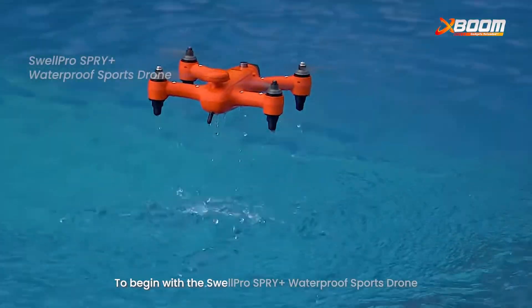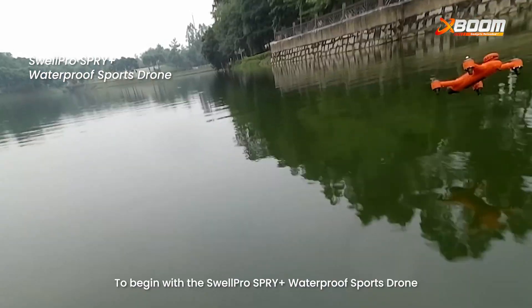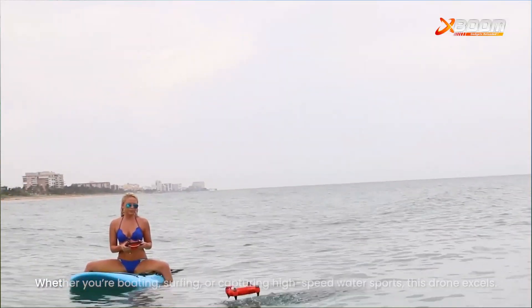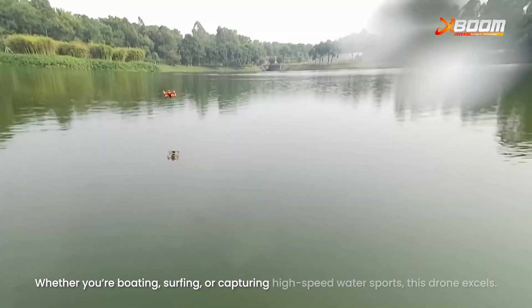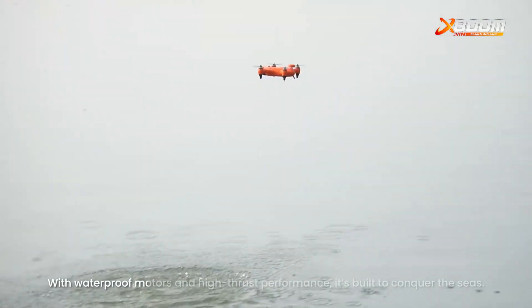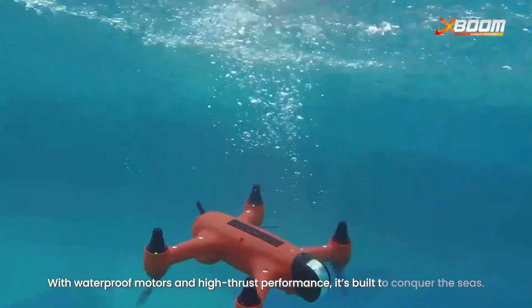To begin with, the Swellpro Sprite Plus Waterproof Drone. The Sprite Plus is compact, agile and designed for adventure. Whether you're boating, surfing or capturing high-speed water sports, this drone excels. With waterproof motors and high-thrust performance, it's built to conquer the scene.